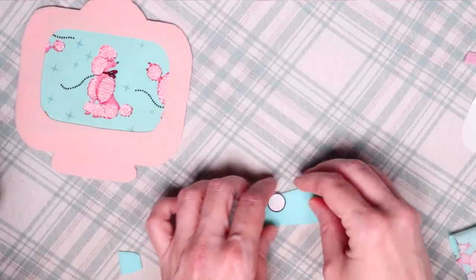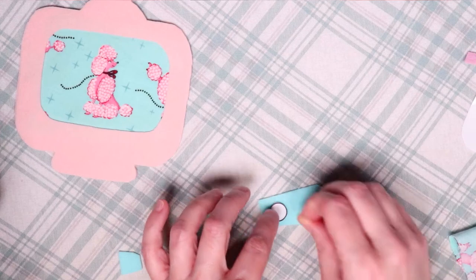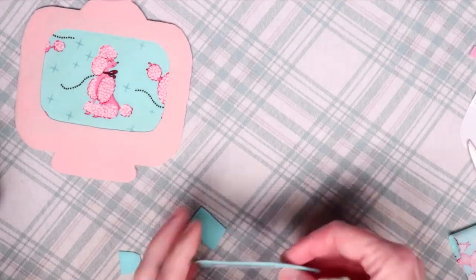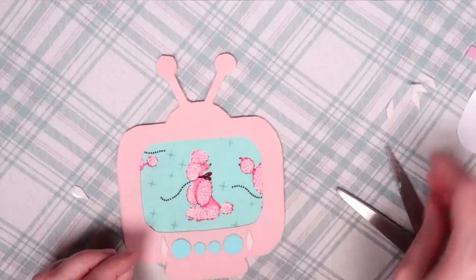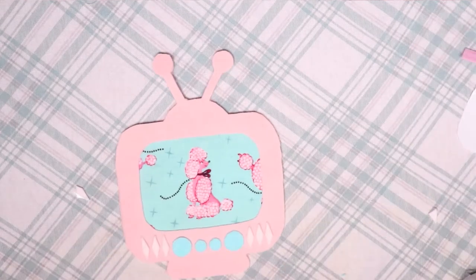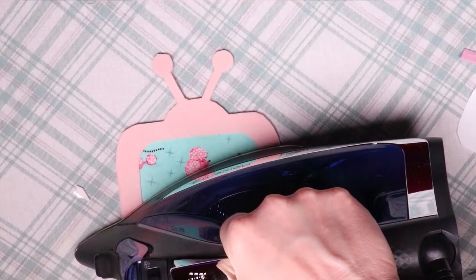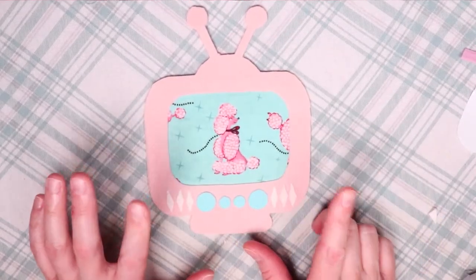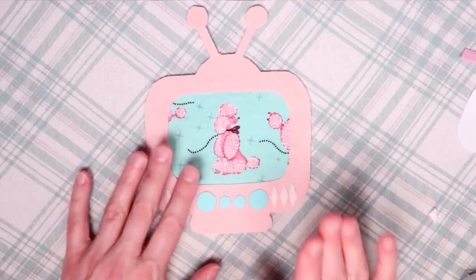Now it's time to add on the knobs and triangles. I added fusible web adhesive to some felt, taped down the pattern pieces, cut them out, and ironed them onto the television. Then I used matching embroidery thread to hand sew everything in place.